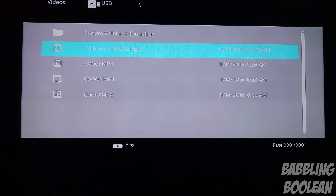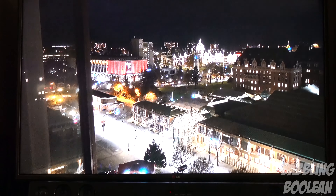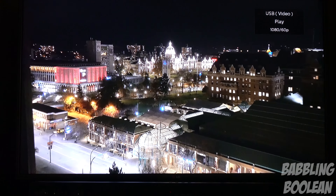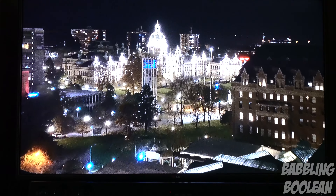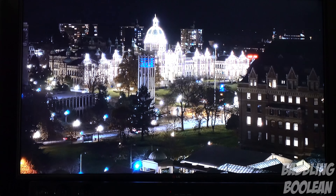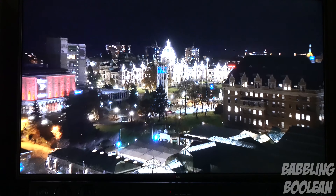4K video from my Sony pocket camera — for some reason it just doesn't work that well, it's a little bit sluggish. The picture clarity is fantastic, it looks great — 4K the way it's meant to look — but it doesn't look that smooth. The pictures are kind of a little bit choppy as you might see here and there. It might be a little bit difficult to notice in this clip, but I'm a little bit disappointed about that.